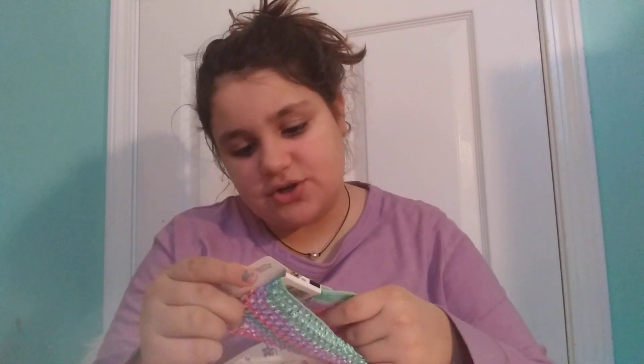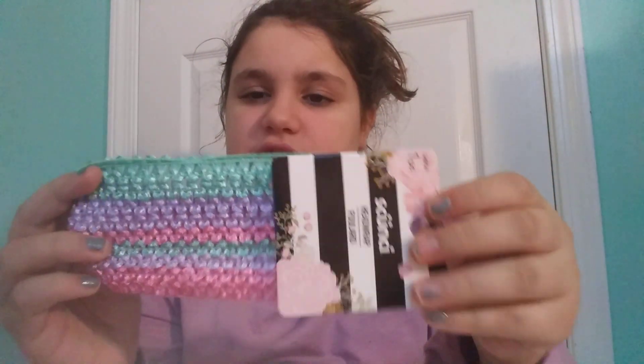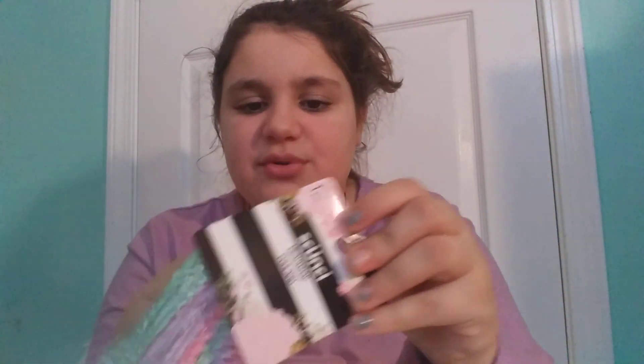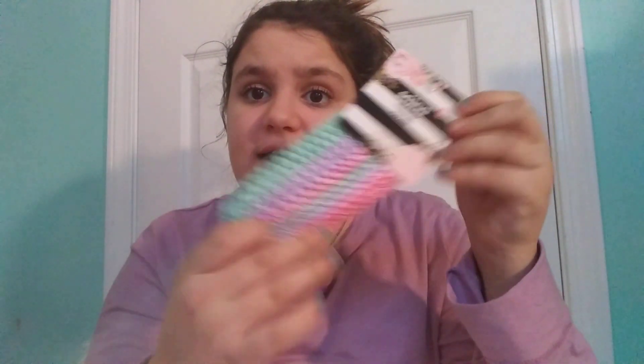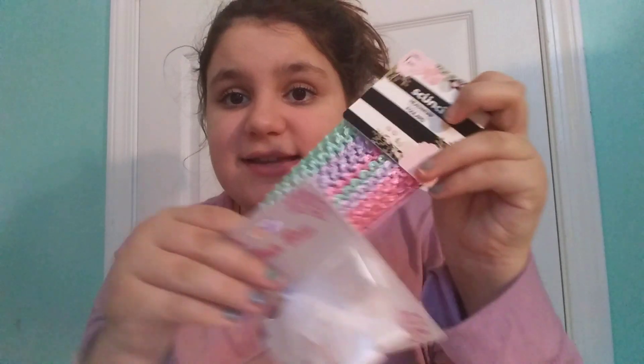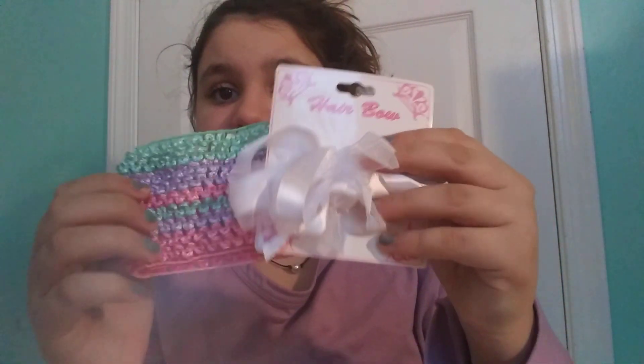We're almost done. I got this scrunchie headband — it's mint green teal, purple and pink. If it doesn't work out for Scarlett I thought it could fit on my head. But what I picked out for Scarlett is a white bow, because you can't go wrong with white — it goes with anything. So I can clip that on and use this as a headband, since they didn't really have headbands and this is a clip.